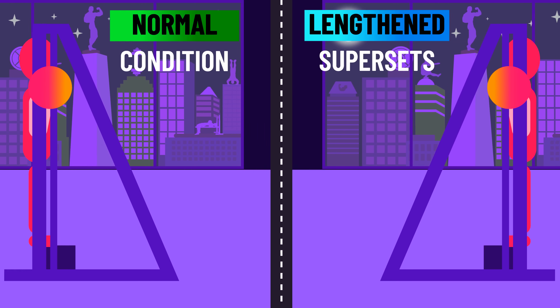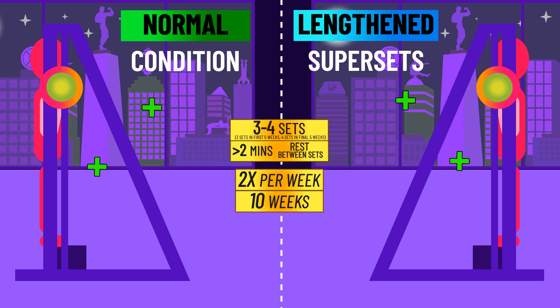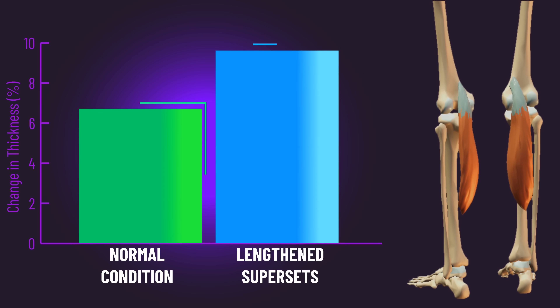Here were the training variables used for both conditions. When subjects were able to perform more than 20 full range of motion repetitions on the first set in either condition, the barbell load was increased. Before and after the study, medial gastrocnemius growth was measured. The lengthened superset ended up growing the muscle more than the normal training — 0.62 millimeters more in raw units, which in relative terms was 43.3% greater growth.